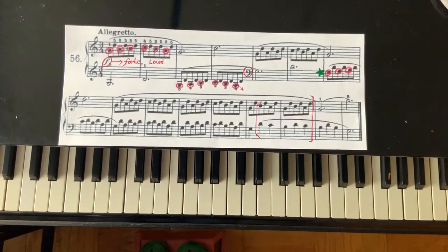We finished number 56. We will do next time 57. Hope to see you soon. Bye bye.